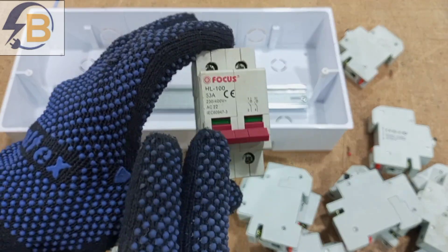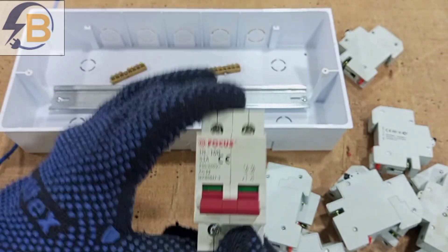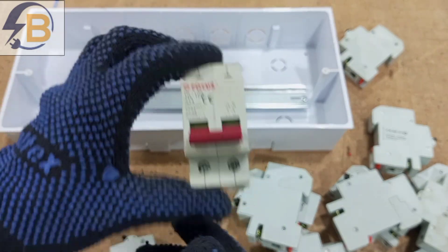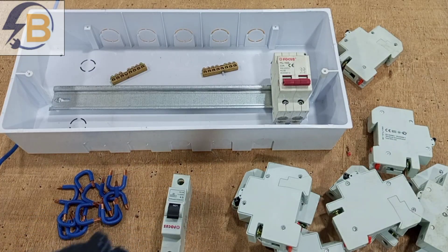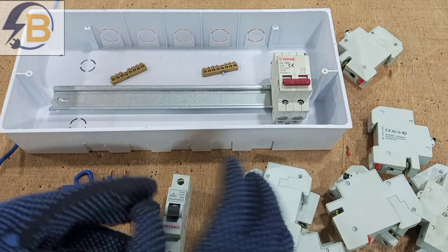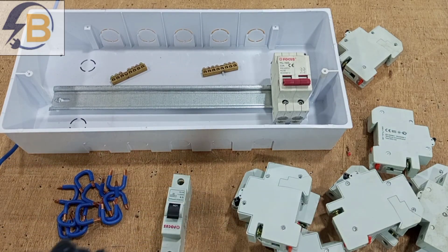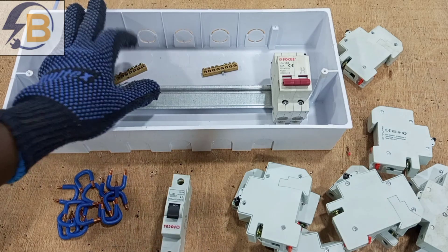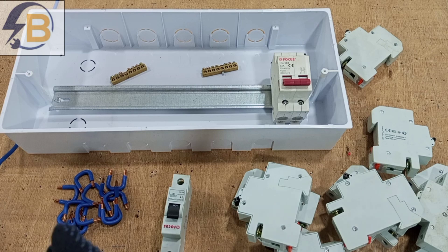This is a 100-amp double-pole breaker, which we need as our main switch in the distribution board. Then, depending on your needs, you have a number of miniature circuit breakers with various ratings. For this particular switchboard we are going to have 12 breakers — a 12-way single-phase switchboard or consumer unit.